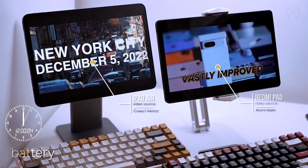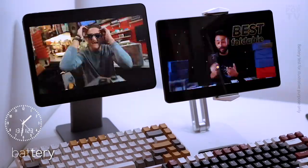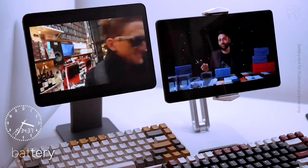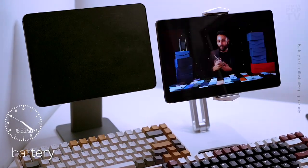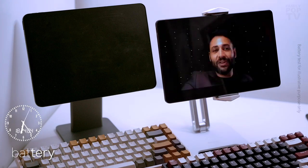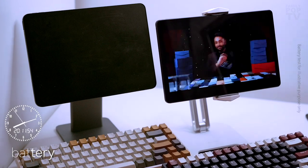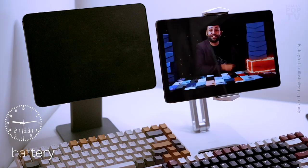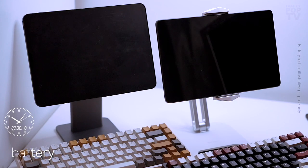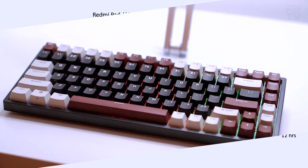Inside this Redmi Pad we have an 8,000mAh battery and according to Xiaomi the battery life lasts up to 12 hours of video playback. During my use I managed around 10 hours of YouTube streaming, which is close to the promised all-day battery life. As an illustrative example, I streamed YouTube on the iPad Air to compare — the iPad's battery died after around four hours of streaming, while the Redmi Pad was still alive. The Redmi's battery saving modes significantly contribute to its strong battery performance.